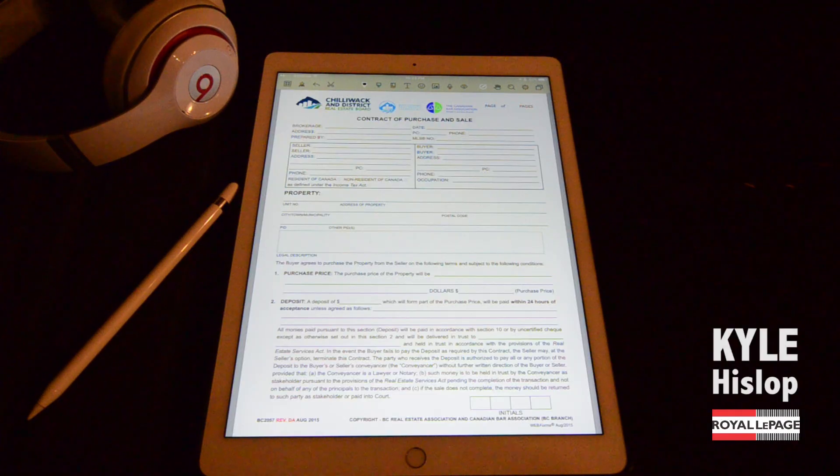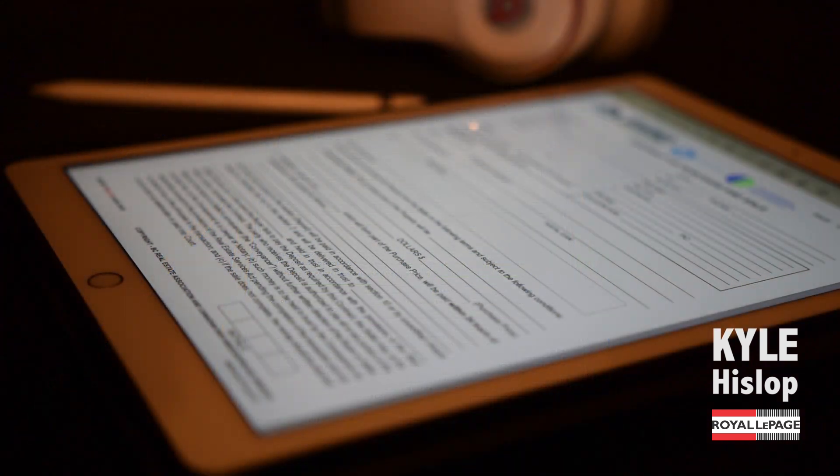This is going to be a super quick tutorial — I just wanted to show you signing contracts on your iPad Pro using the new Apple Pencil. In this demonstration, I'm going to show you signing contracts using NoteShelf, a kind of unusual app for working with PDF documents.